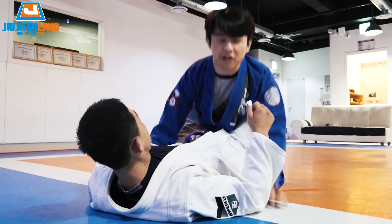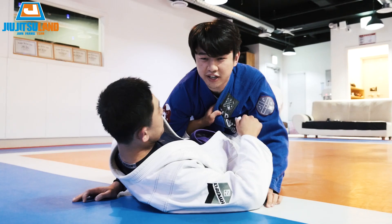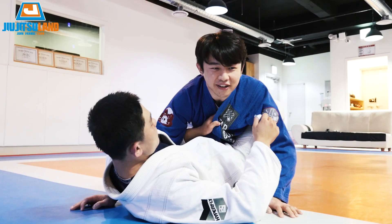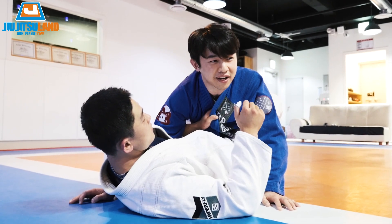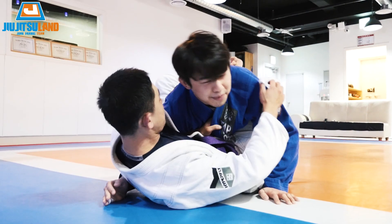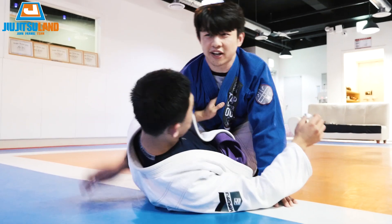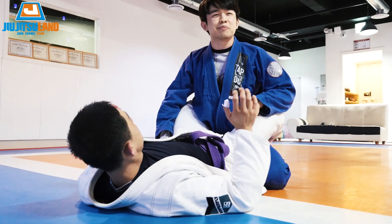So top person — there are two ways people try to get rid of this overhook. There's a correct way and there's the dumb way. The dumb way is doing your elbow out first. Don't do that. Let's go over the stupid way first.